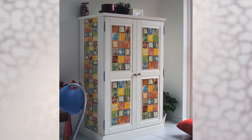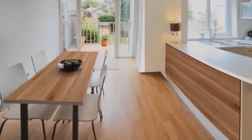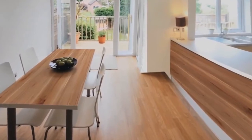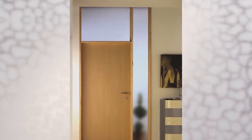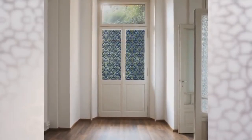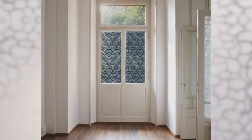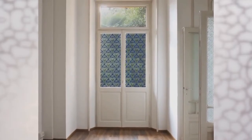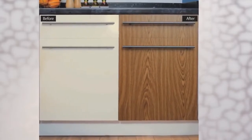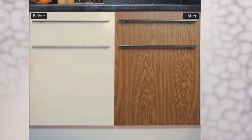DC Fix Sticky Back Plastic is an ideal solution for transforming old and tired furniture, or creating a new look to bookcases, shelves and doors in an instant. The film is easy to apply, resistant against water, and it's very durable. The special adhesion allows you to reposition the film during application and will bond with the surface completely after 7 days.